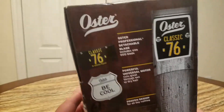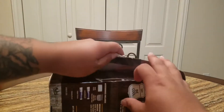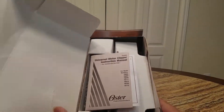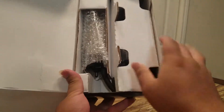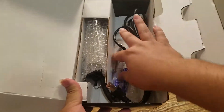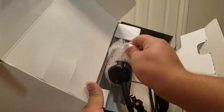Let's unbox it — real basic. It comes with your manual, the actual clipper itself, some oil, and a little brush.